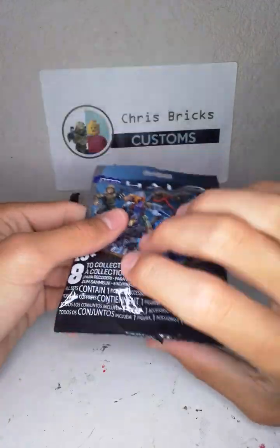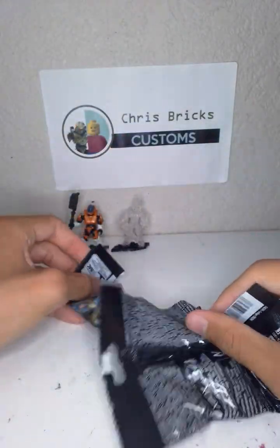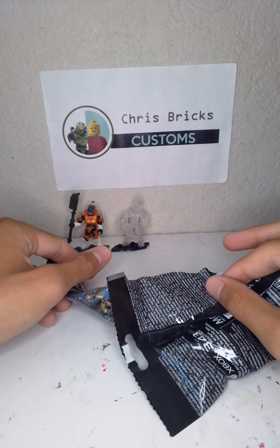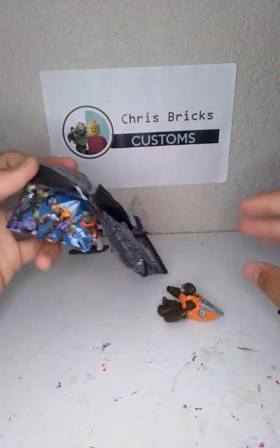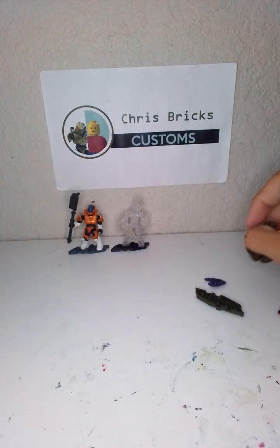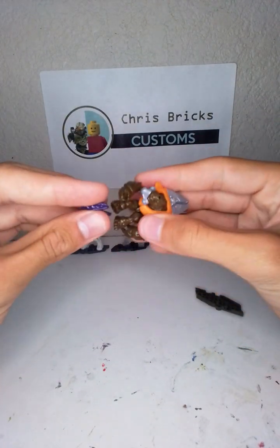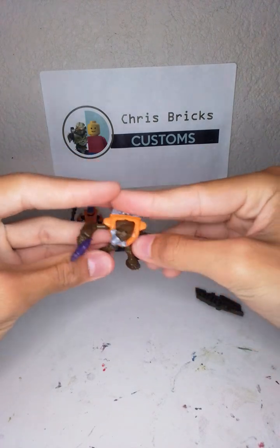We've got our Halo Universe Series 3. Honestly anything would be awesome. Oh, what is it? Oh man. Honestly that's okay — grunts are welcome here. And it's the better grunt because this one's orange. I love the orange grunts, they're like the best.